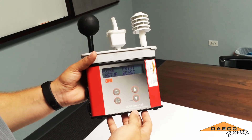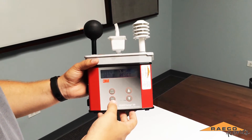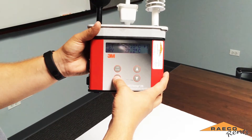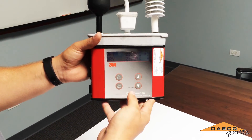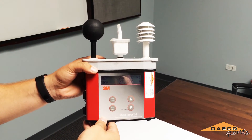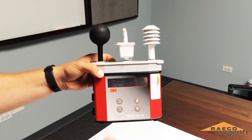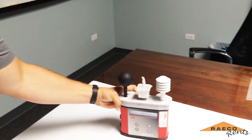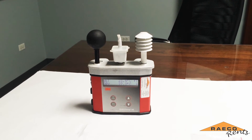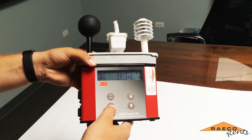You want to keep the QuestTemp in a safe area roughly three and a half feet off the ground. When you do that, enter view mode and hit the run button. You want to do this approximately ten minutes after turning the machine on because it takes the sensors a while to acclimate. Once it is running and storing data you can leave it in the desired location for the duration of your test. When you are satisfied, simply hit the Run/Stop button and it will stop the test.